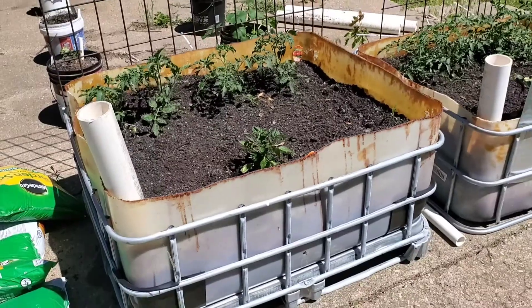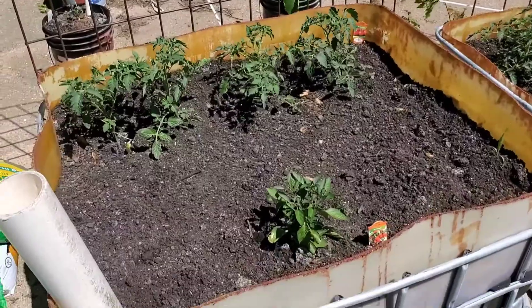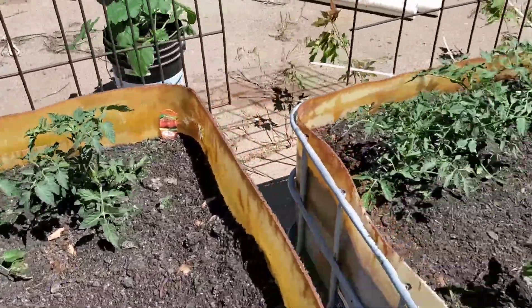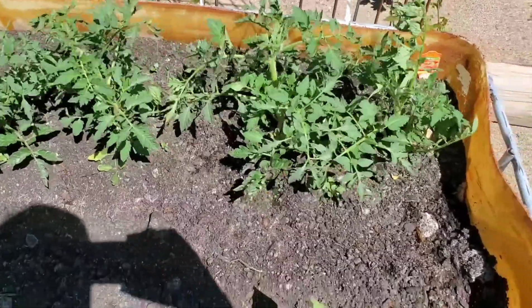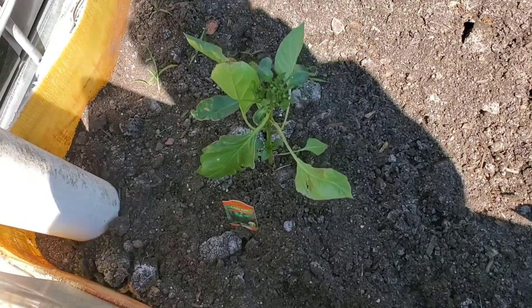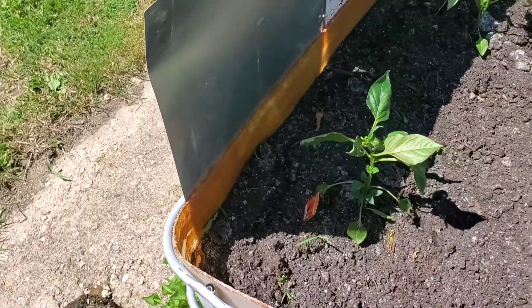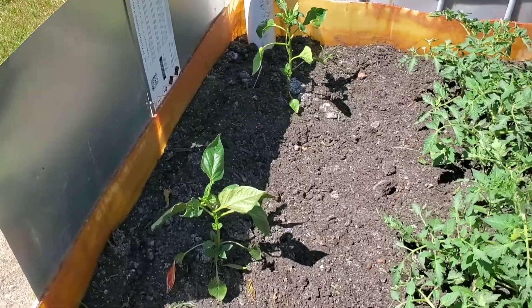So this is how our self-wicking totes are doing. We've got an atomic pepper plant, some early girl tomato plants back there, some big boys in this one, and a red knight and a lady bell growing here. Those metal plates I made — I actually stuck them down inside to give a little bit of a wind break because the wind is just tearing up the pepper plants.